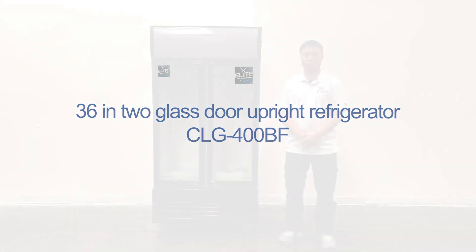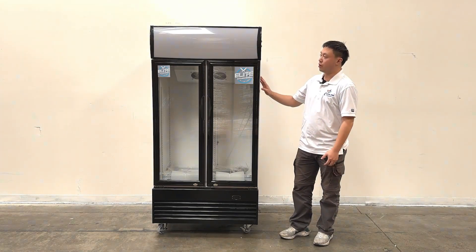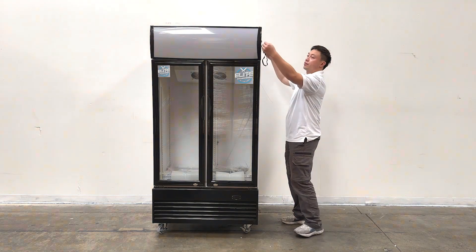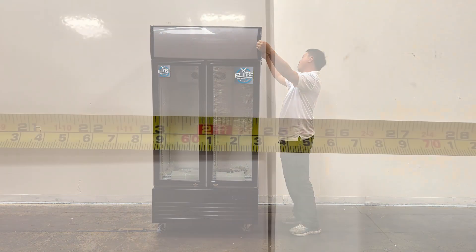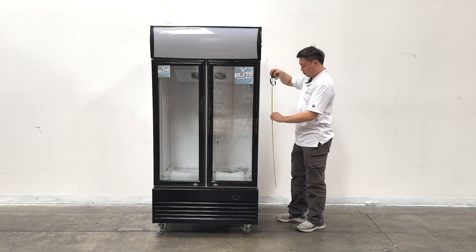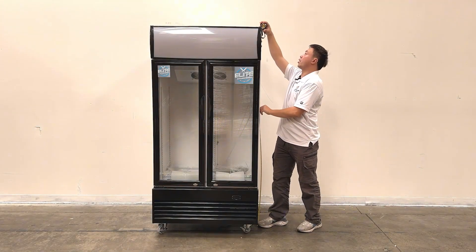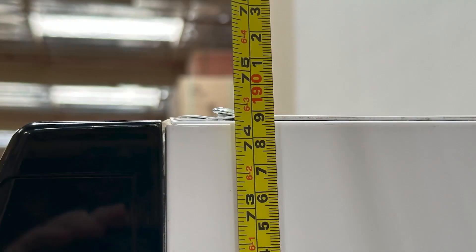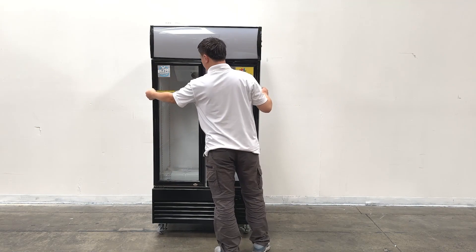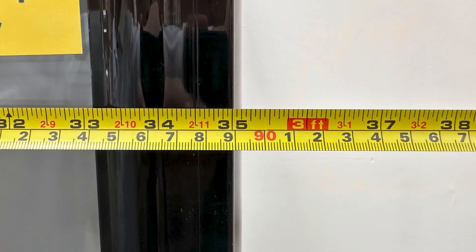I'm going to go ahead and turn into this opportunity with the products on my right hand. This is the two-door swing-door cooler. Let's take a look at the overall sizes first. The overall depth is about 25 inches, the overall height is about 74.5 inches tall, and the length of the unit is about 35 inches wide.